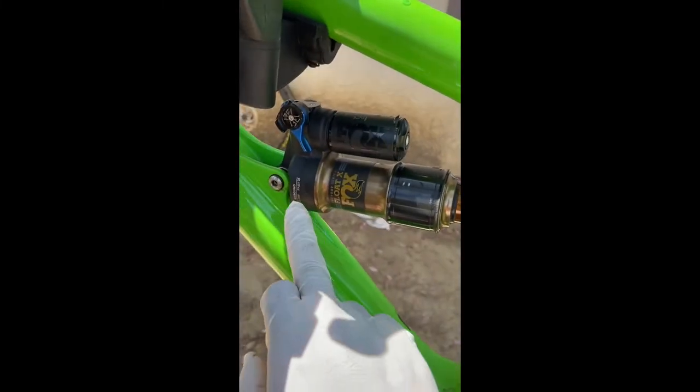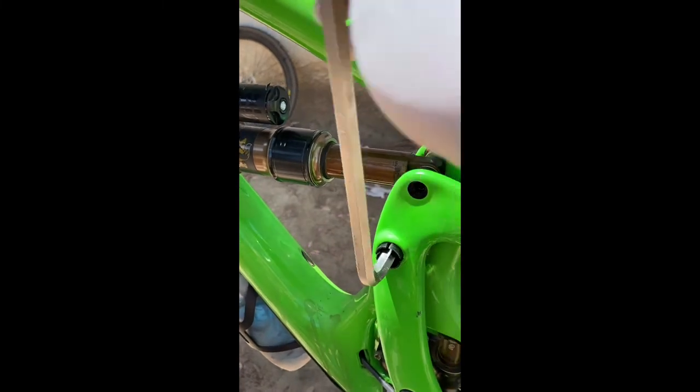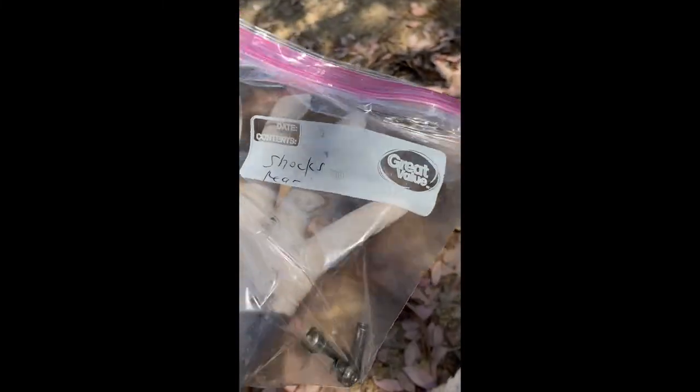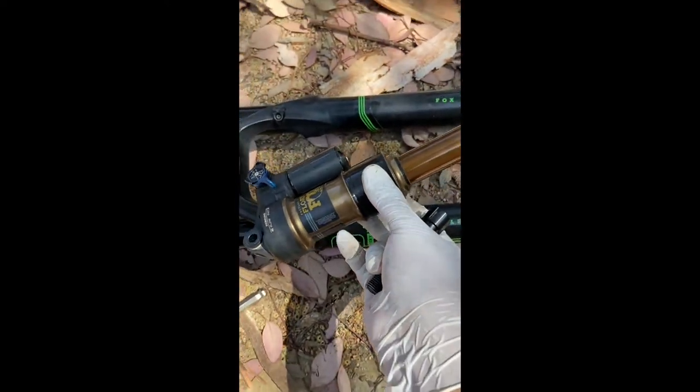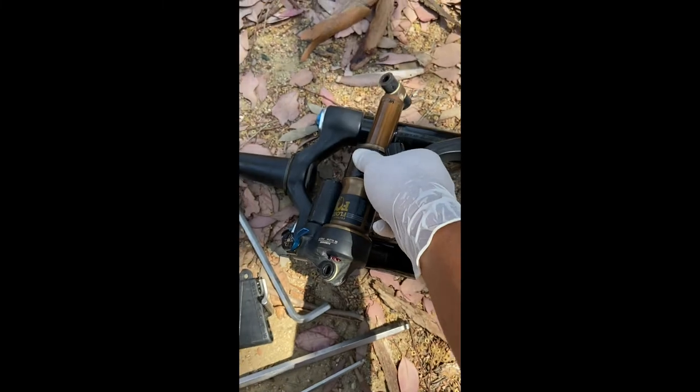Now we're going to work on the rear shocks. There are two bolts holding the rear shocks, but to get those two out we have to get this one out first. Once that's out, bag and tag everything. The rear shock is out — lay it down.